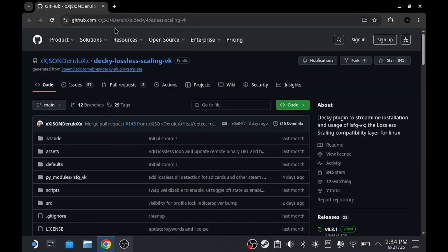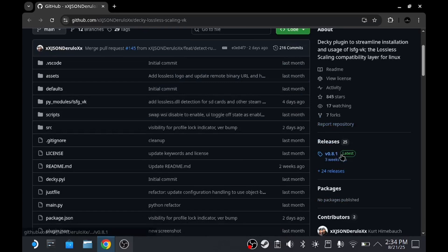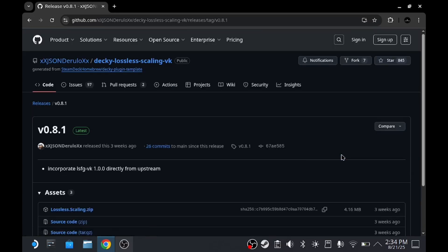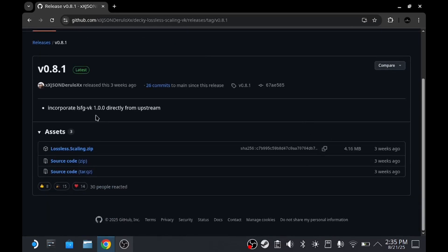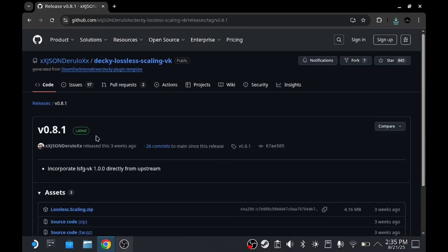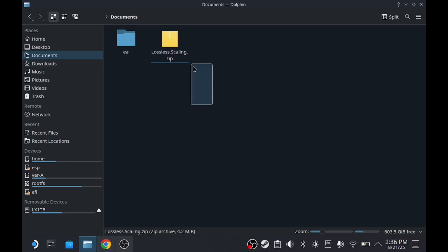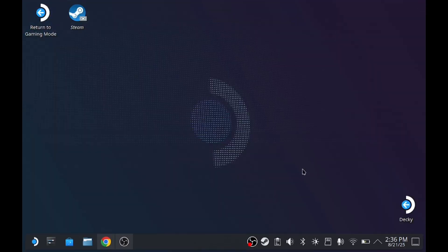In desktop mode, head over to your local browser and go to this GitHub page — I have a link in the description below. Head over to the latest releases and download the latest zip. I do have to update mine so you can see how to update yours as well. Once you've downloaded this, move it to a folder that you want to keep it in — I put mine in my Documents folder.